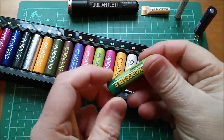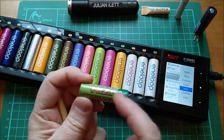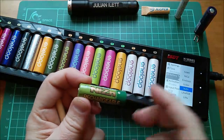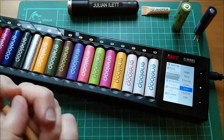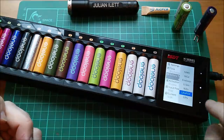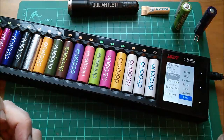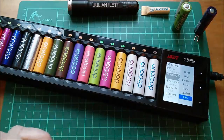It also does nickel zinc — this type of cell which I bought a little while ago to solve a battery-related problem. A lot of people say these have a very small number of cycles before they start to fade, but we shall see. It also does lithium iron phosphate, and lithium HV, which is nominal 3.8 volts and can be charged up to 4.35.